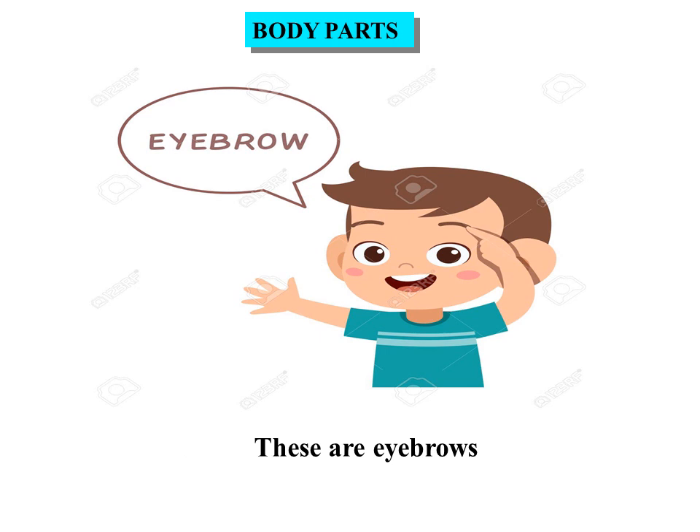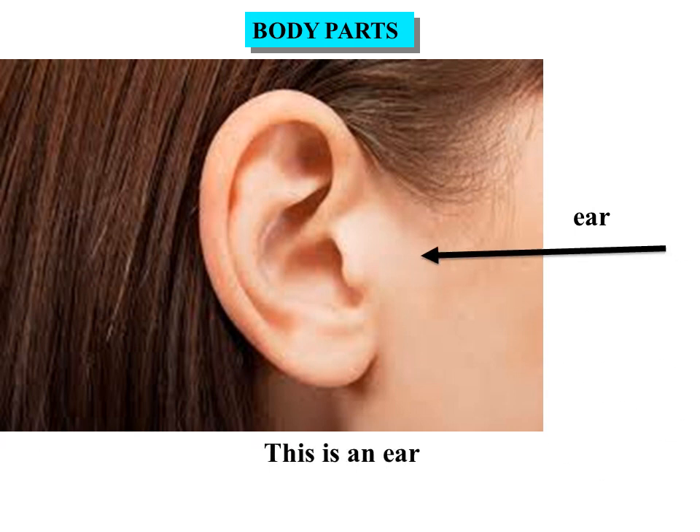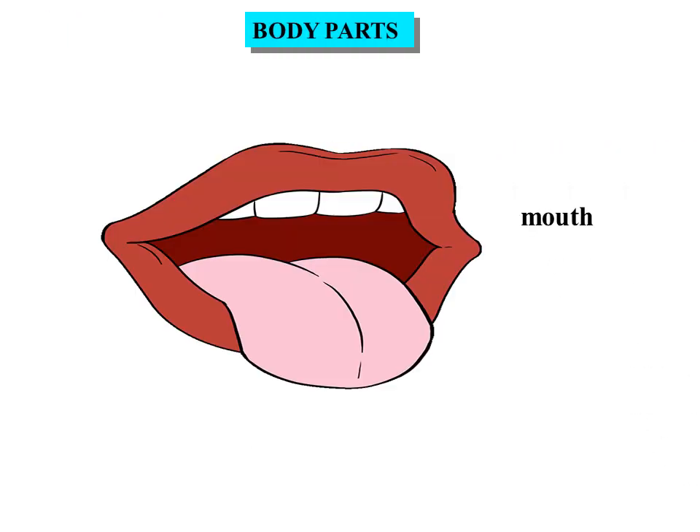Ear. This is an ear. Nose. This is a nose. Mouth. This is a mouth.